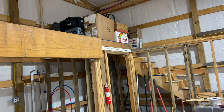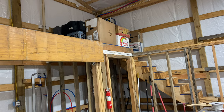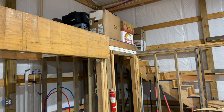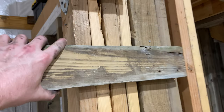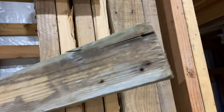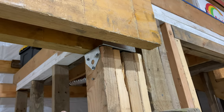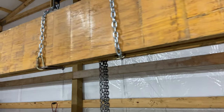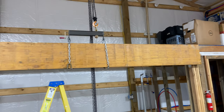I may have to drop the beam down enough to rest it on a post or some sort of temporary resting place. Maybe I'll put a cleat up on the wall, let the beam rest on it to take the load off, and then re-rig and keep going.